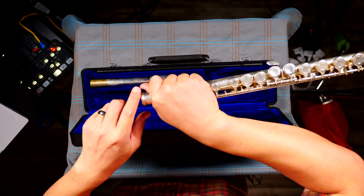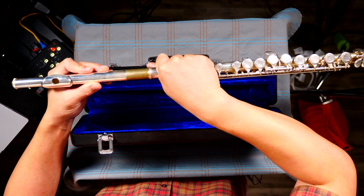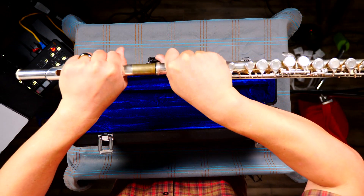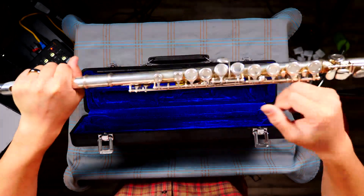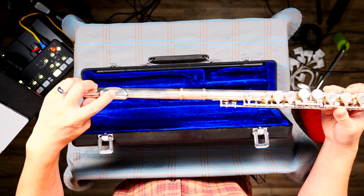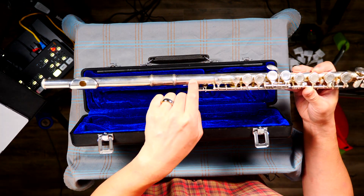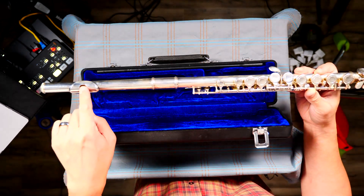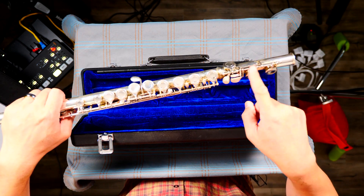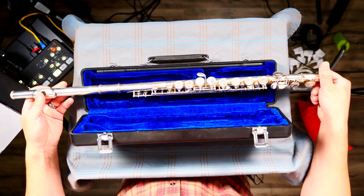Once again, I'm grabbing the area without the keys. Now I move on with the head joint — remember, it's a twist and push. There is the embouchure hole right here. Make sure the embouchure hole is lined up with the button on the middle joint, and at the other end the spine on the foot joint lines up with the middle of the keys. And that is how you assemble your flute.